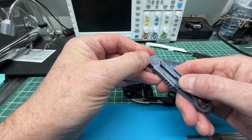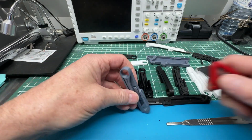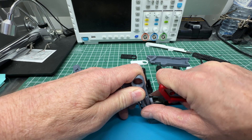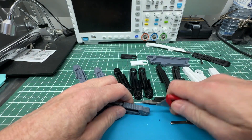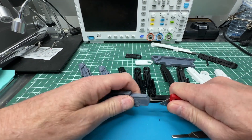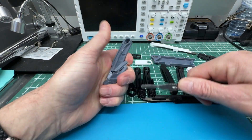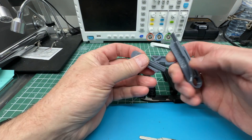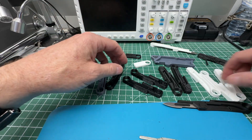At the other end of the spectrum is the 0.45 version. Doing the same thing — get it started by separating the back end, then do the front end as well, and then break it apart. That one snapped, so there you go. I probably needed to take a little more time, but that's a good demonstration of how you have to get these to separate.